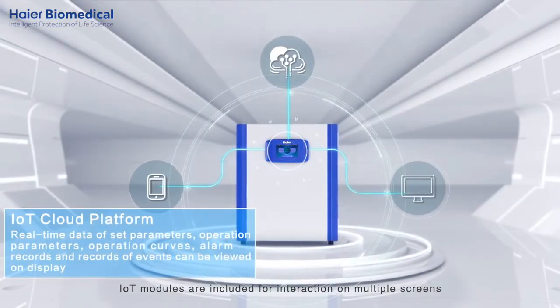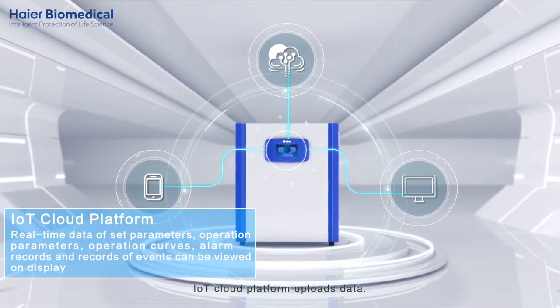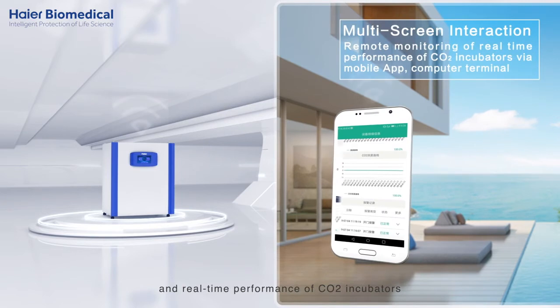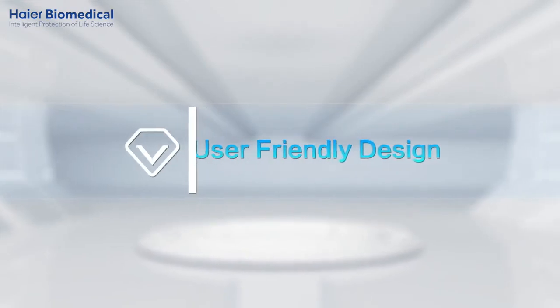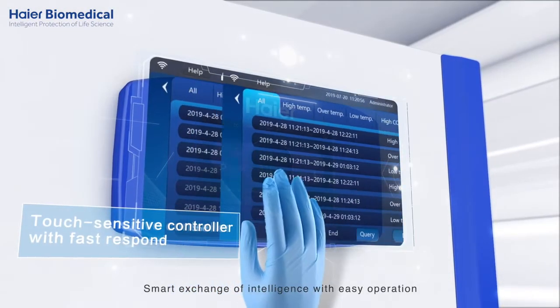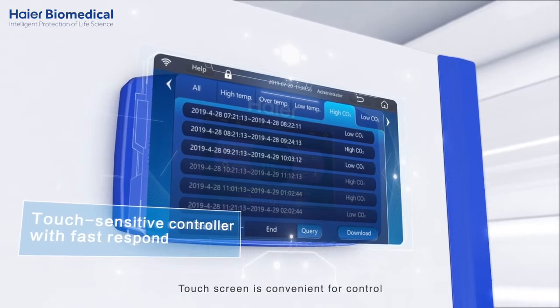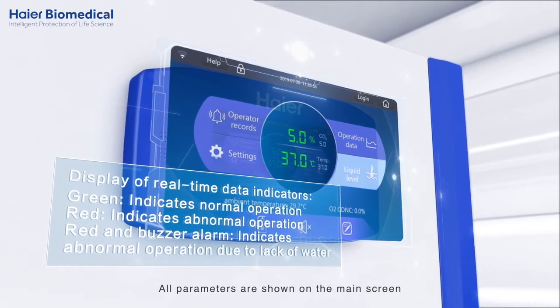IoT modules are included for interaction on multiple screens. The IoT cloud platform uploads data and real-time performance of CO2 incubators can be viewed through remote monitoring. Smart exchange of intelligence with easy operation — the touch screen is convenient for control and all parameters are shown on the main screen.